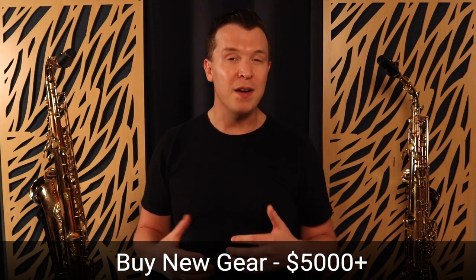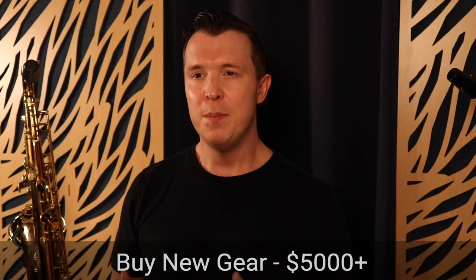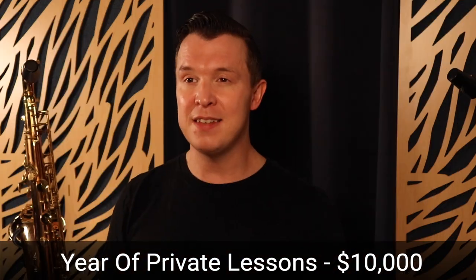Now before I tell you the price, let's look at the different options you have. Some people think if they just buy a new saxophone, buy a new mouthpiece, buy some really good reeds, they're going to start sounding pro — and that is just not the case. People can spend up to $5,000 or more on equipment and still not get the results they want. If you were to get private lessons at Berklee College of Music, it would cost you over $200 an hour. So after a year, that would cost you over $10,000 just to gather all of this information that I'm teaching you inside the Saxophone Embellishment Simplified course.